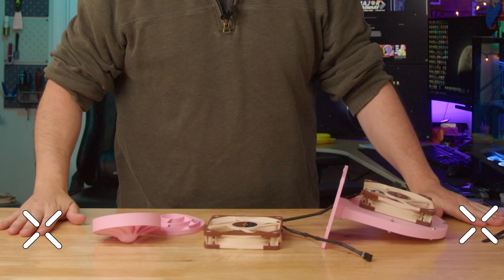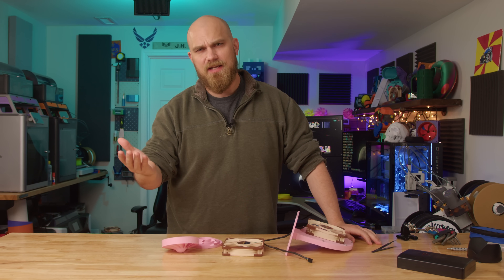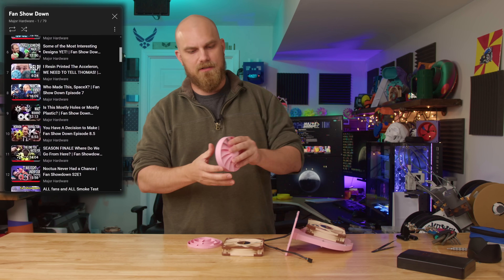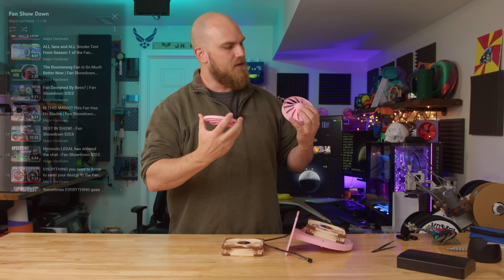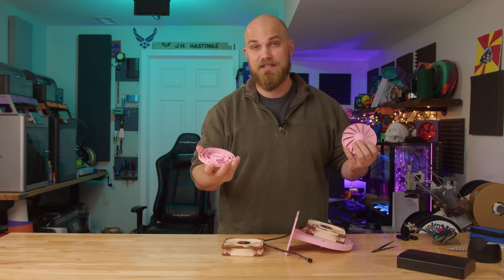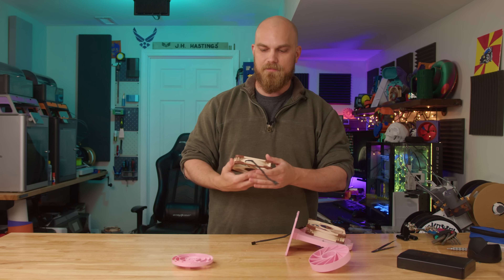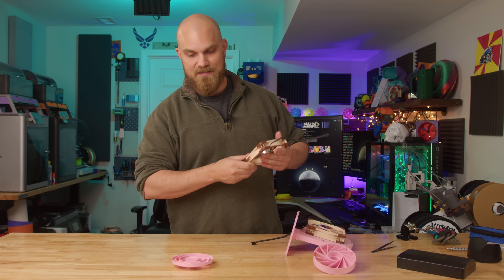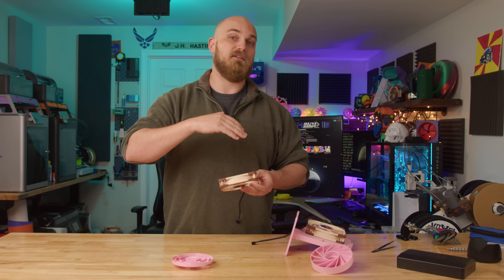Season 6, episode 4 of the Fan Showdown. Welcome to the Fan Showdown. This is a series I run on my channel where basically you guys out there, the audience, try your hand at designing what you think the best PC cooling fan is — specifically for static pressure this season. You guys send the designs to me, I print them out, and we put them all against each other to figure out who is really the best at designing PC cooling fans. If that sounds interesting to you, go ahead and get subscribed and start designing your fan for the next season.